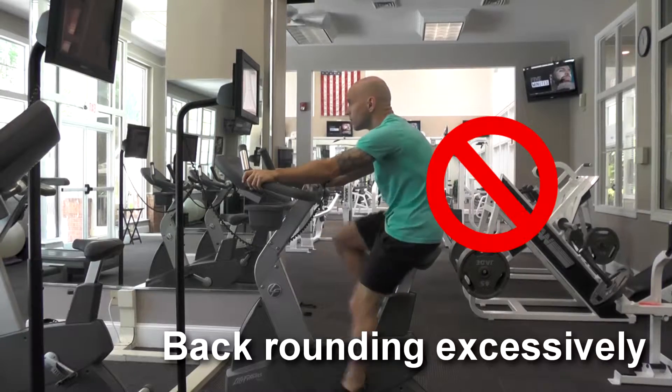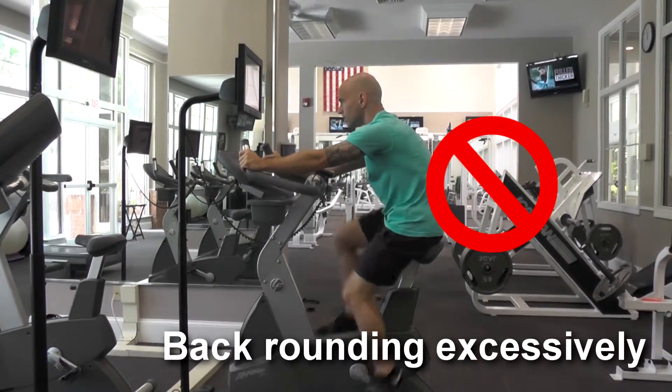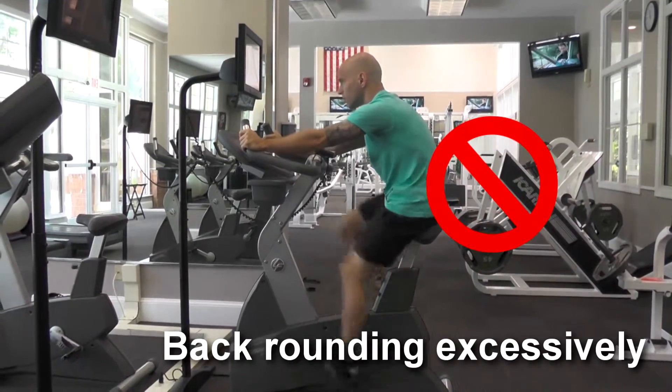Be careful not to hunch forward or throw your upper body into the exercise. Sit up comfortably and use your legs to generate power.